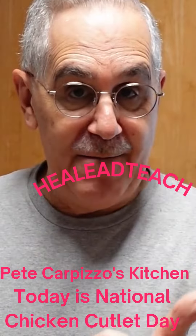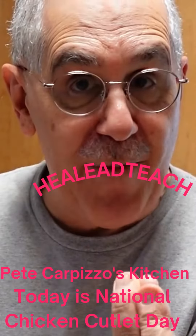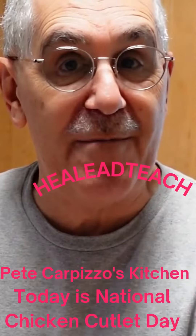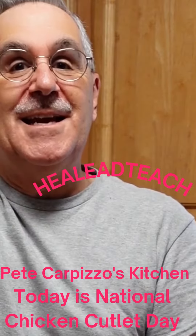Thanks for now. Don't forget to subscribe, like us, and click on the share button. Thank you so much! This is Pete at Carpizzo's Kitchen. See you later!